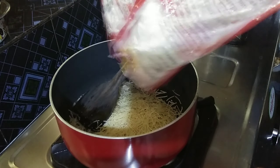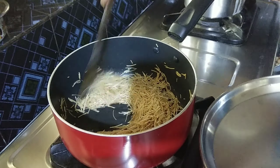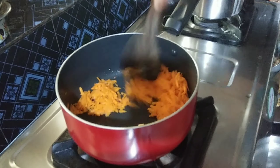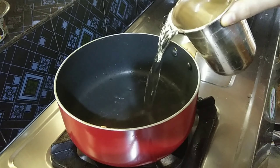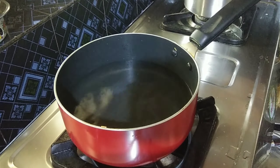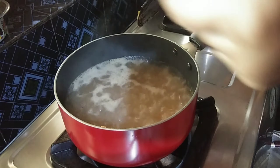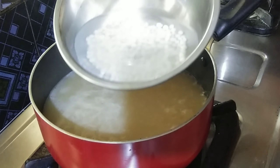Next, we have to fry the rice. Now, we have to fry the rice again. If you want to fry the rice, we will try the rice. Next, we have to fry the rice. Then, we cook the rice for 10 minutes.